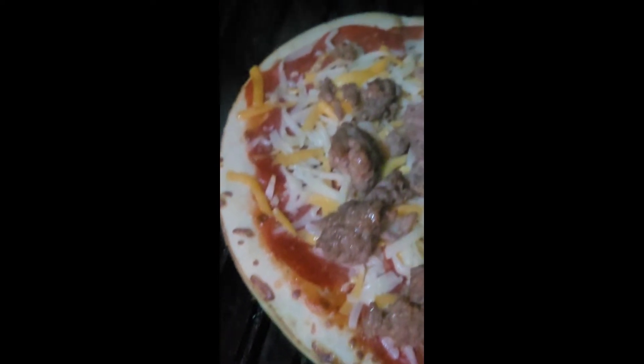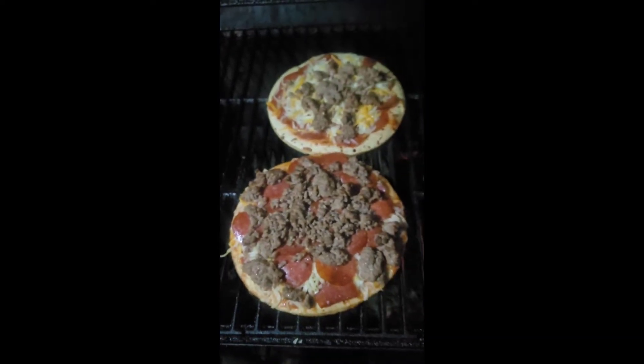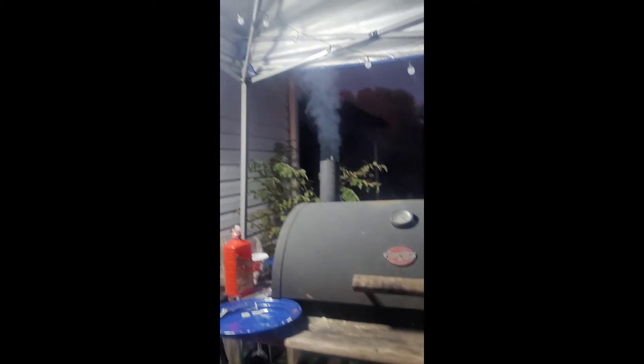I'll go ahead and check it again — there we go, cheese is starting to melt now and the edges are starting to get a little dark. I'll go ahead and scoot them over just a little bit closer to the coals. I'm not really trying to cook them, it's more that I'm just trying to get everything nice and hot. I'd probably have been a lot more successful if I hadn't kept opening the grill every five or ten minutes. Nice smoke rolling out.